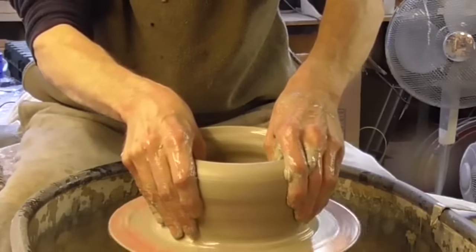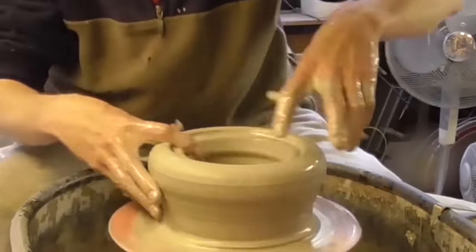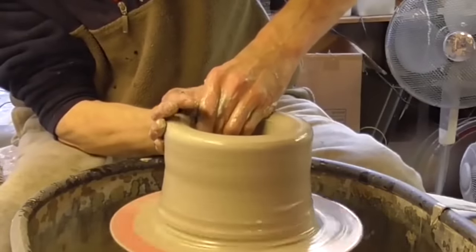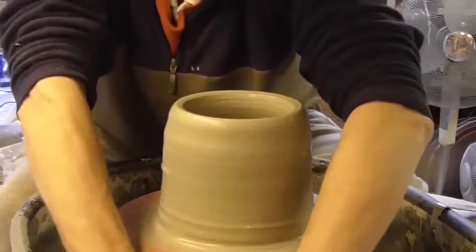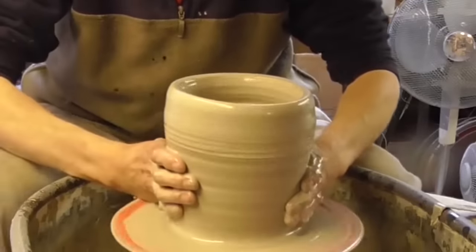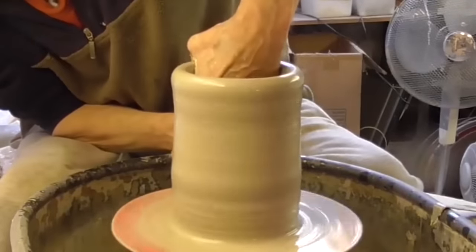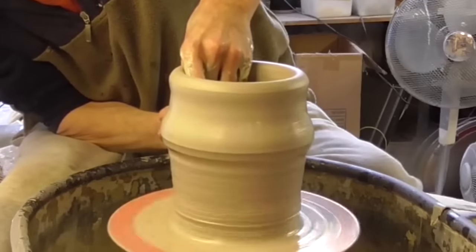I'm going to throw a sort of cylinder first off. I'm going to leave a bit of thickness to the base because I want a slight foot on it. I'll squeeze it in at the bottom, get it a lot narrower. Like I said, I'm going to make a sort of cylinder and then flare it out from the inside outwards.